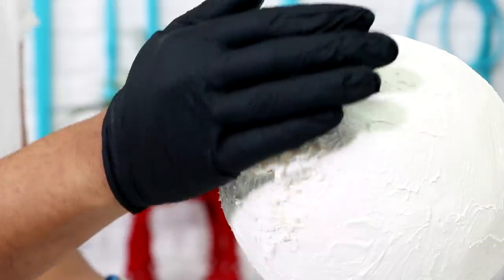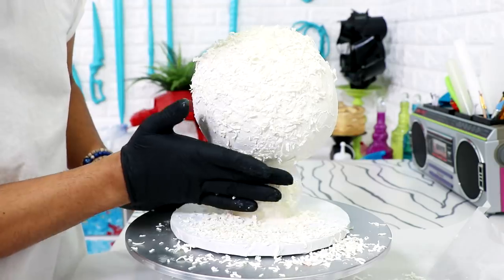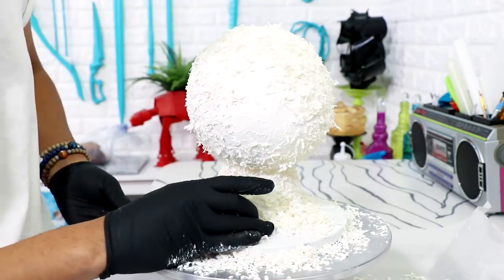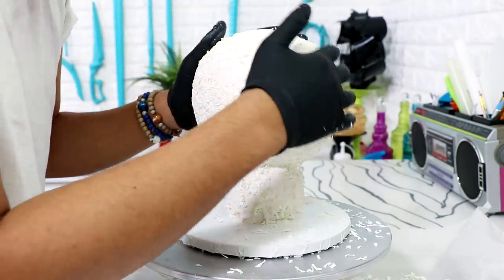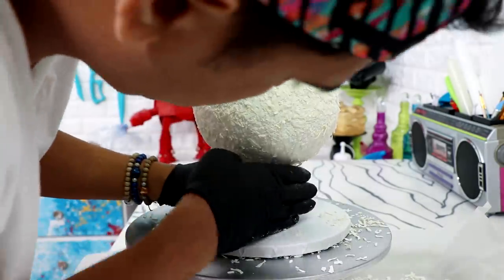I wanted this snowman cake to have tons of texture, so I decided the final decoration layer would be coconut shavings. I added coconut shavings over the buttercream and covered all of Franklin's head and body — it looks so much more like a snowball now. I did add white food coloring to the coconut shavings because I wanted an extremely bright white, not the translucent white that coconut shavings naturally are. White food coloring is extremely expensive, but I don't think your cake will look as good without it.